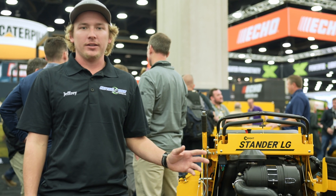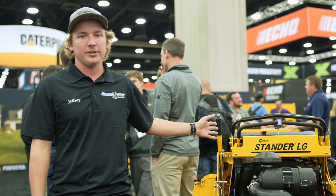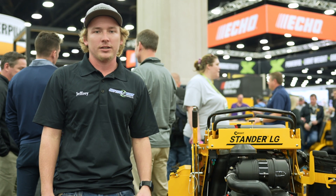You heard it here at the Equip Expo at the Wright Standard booth, going over the standard LG. We'll be receiving these in a couple of months — make sure you come check them out at Cutting Edge Supply.